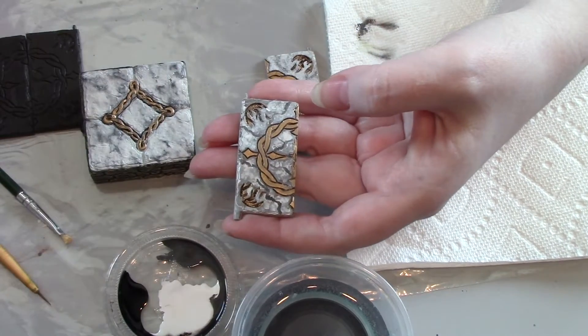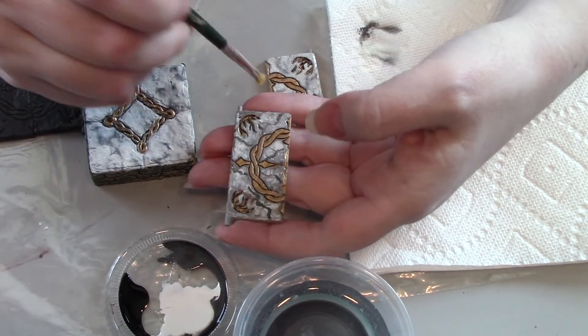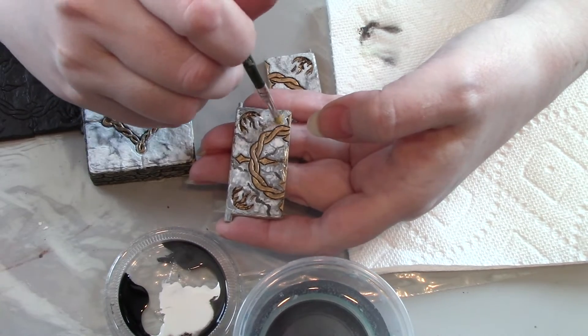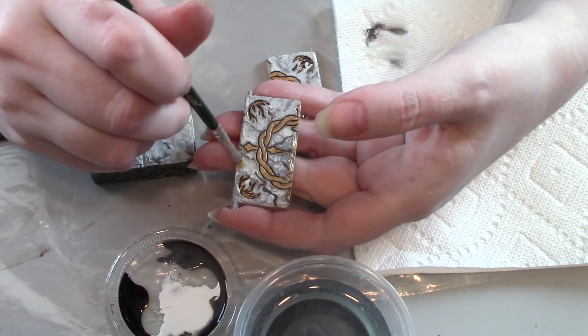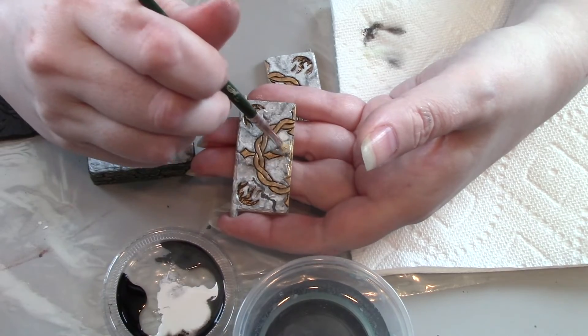Rinse off the brush again and pick up some more white. I just want to stipple the brush around where those darker lines are — we want to kind of blend them out. Don't worry if they completely disappear; some of it will soak through the white and show, and it'll just give you a lot more depth.